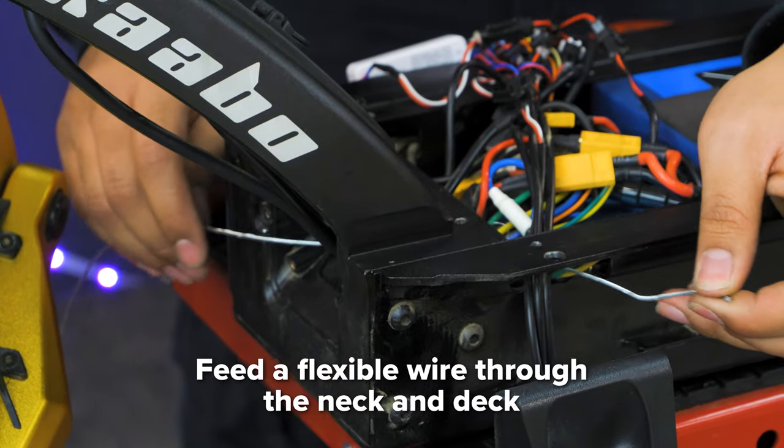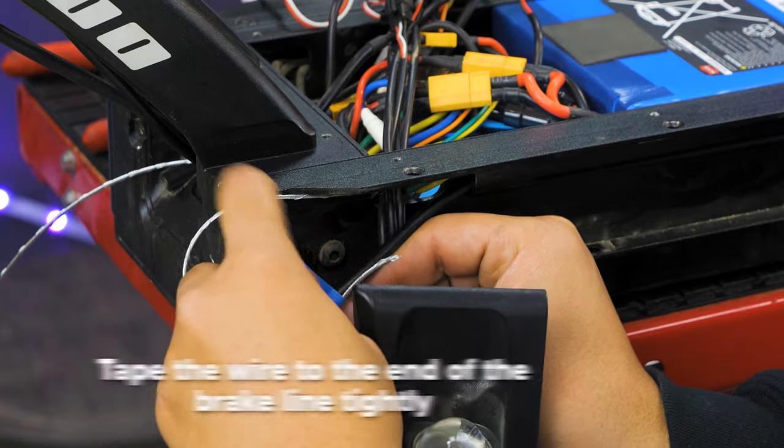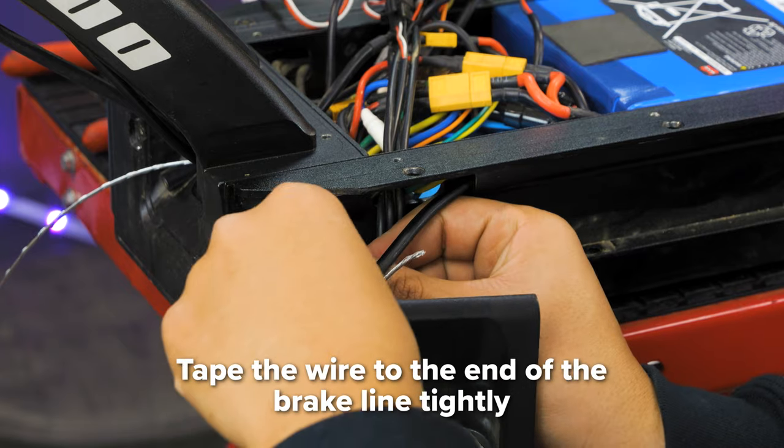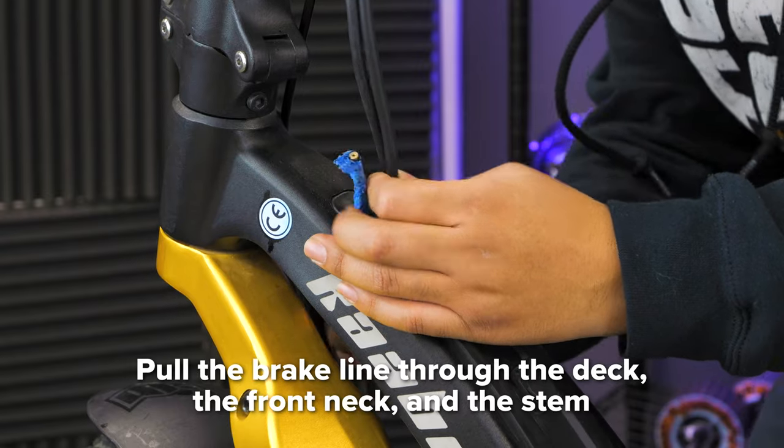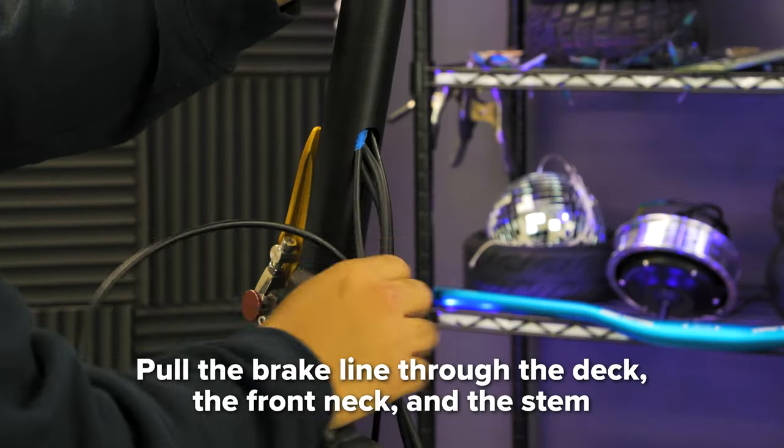Next, feed a wire through the front neck and deck. Tape your wire to the end of the brake line and make sure that the ends of the tape are tight so it doesn't get stuck on anything. Feed the brake line through the deck, the front frame neck, and the stem so that it comes out at the top.